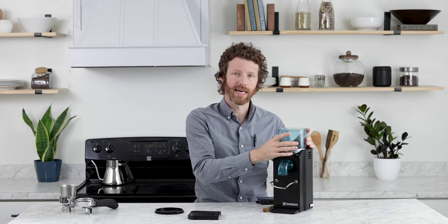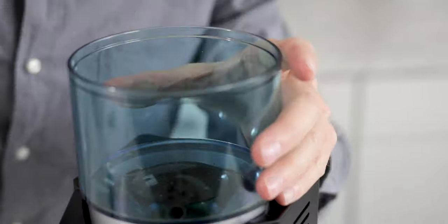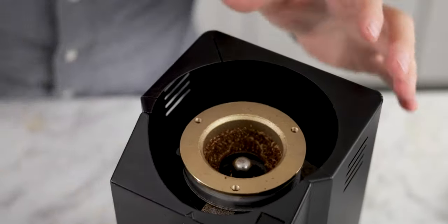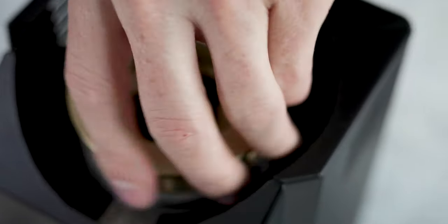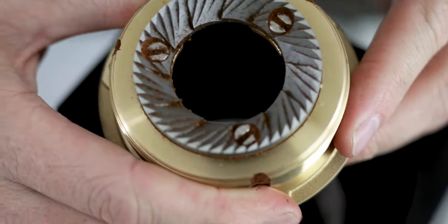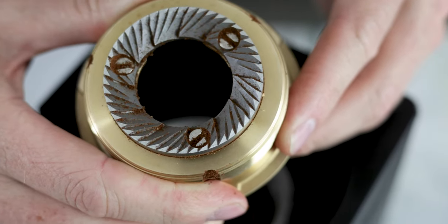All you need is a flathead screwdriver to get into the burrs. You'll go ahead and take off the hopper first by taking out those three screws, and then you'll be able to unscrew the stationary burr, which is on threads. So very easy to take apart for cleaning.